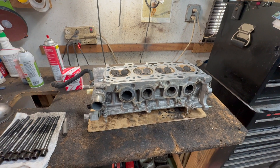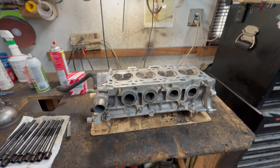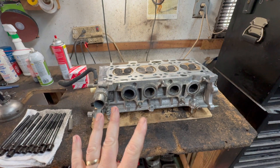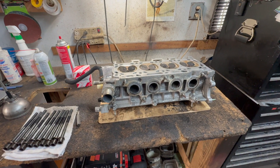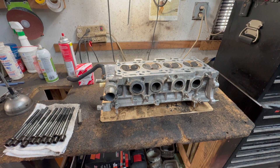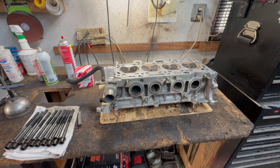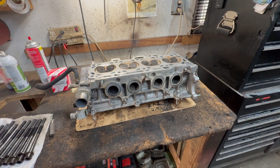Hey guys, Motor Car Nut here and today I'm going to show you how to torque down a cylinder head — how to prep the block and the cylinder head, torquing it down, the specs and the sequence. This is a 2006 to 2011 Toyota with the 2AZ-FE engine, 2.4 liter.